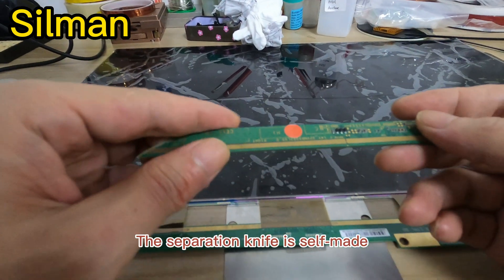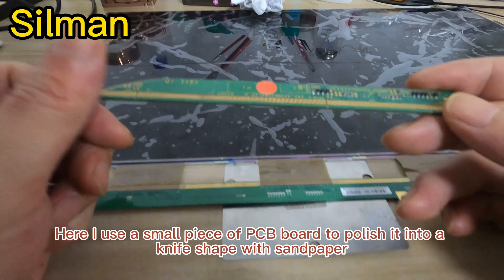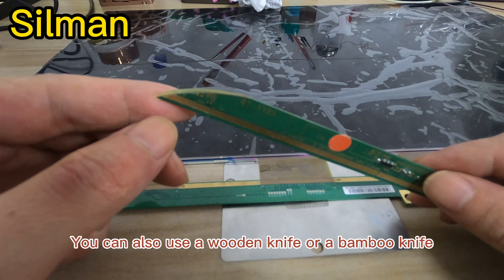The separation knife is self-made. Here I use a small piece of PCB board and polish it into a knife shape with sandpaper. You can also use a wooden knife or a bamboo knife.